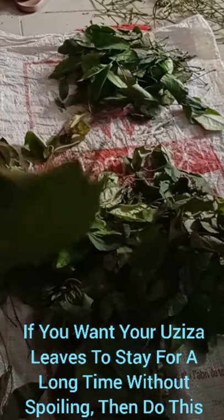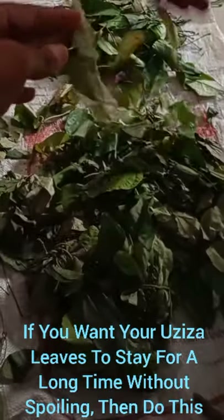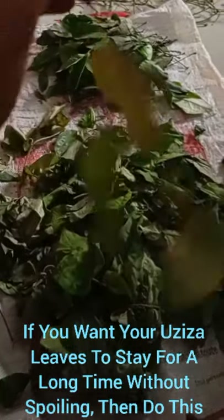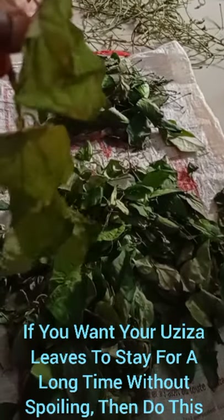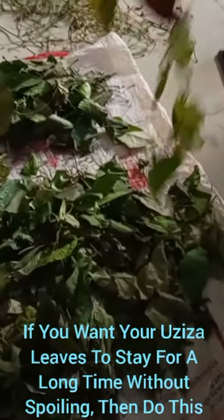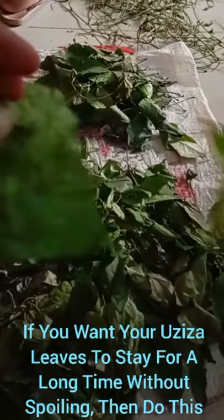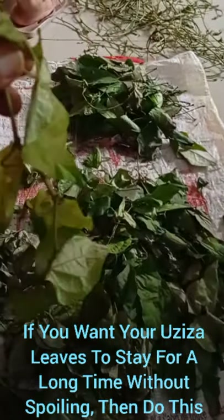Most Africans living outside their country enjoy the soup, so I would like to show you how you can preserve it for long-term use after getting it from the garden. This is how it looks. With this process you can preserve it for almost one to two years and still use it to cook your soup.